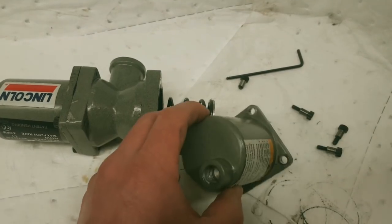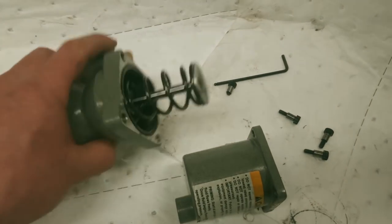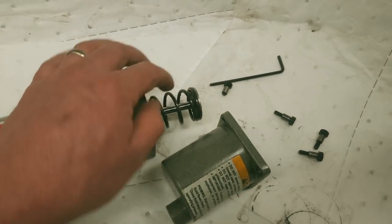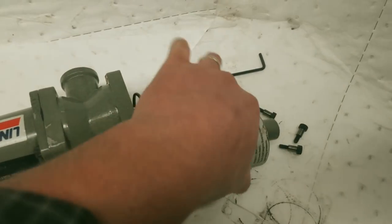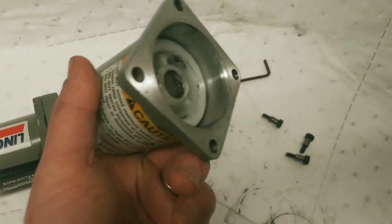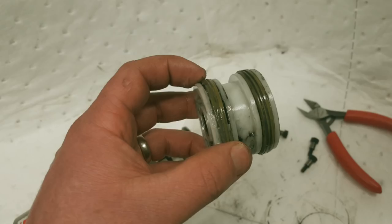This is a single-acting cylinder - air comes in and then once it hits, there's got to be some ports in here somewhere that exhaust the flow past the piston so that the return spring can bear on it and push the piston backwards. Let's get that thing out and see what's in there. If I was properly set up I'd just blast that out with some air, but this is my channel.